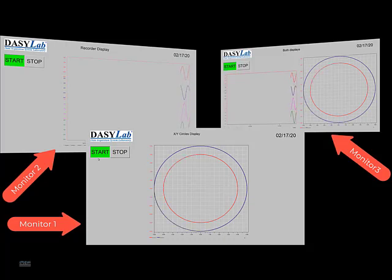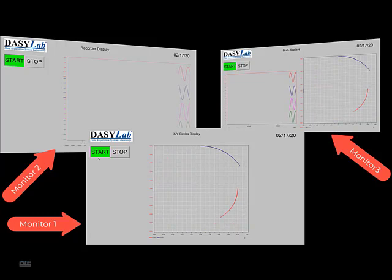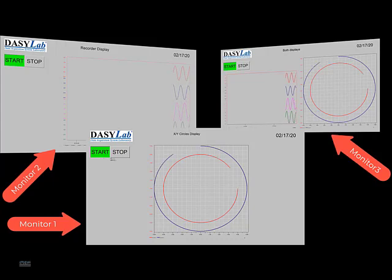We're really excited about this new feature. I created a longer video to show you how I took an existing worksheet and added layout pages that easily adapt to different size monitors. This is an example of what it looks like.